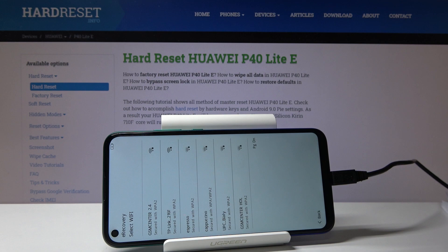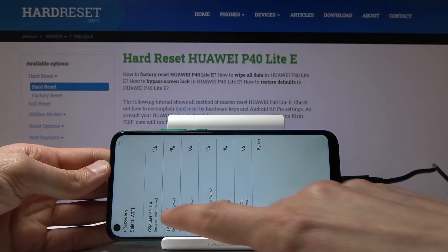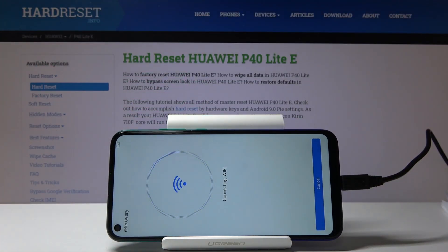Let's just do that quickly. Just catch the cable. From here let's just connect to Wi-Fi. I'm going to put in the password now. Connect.